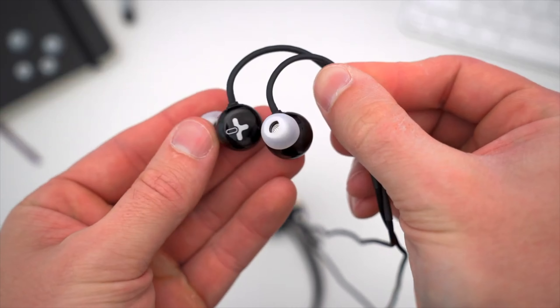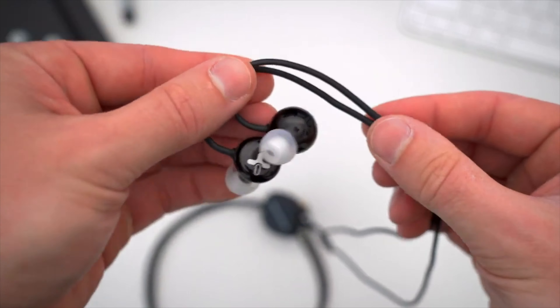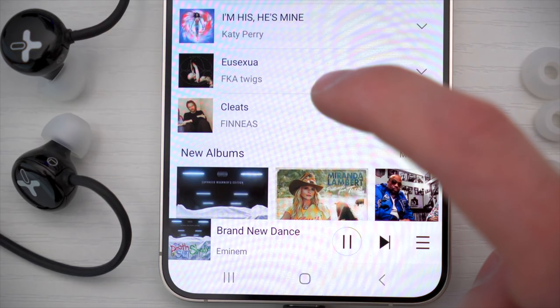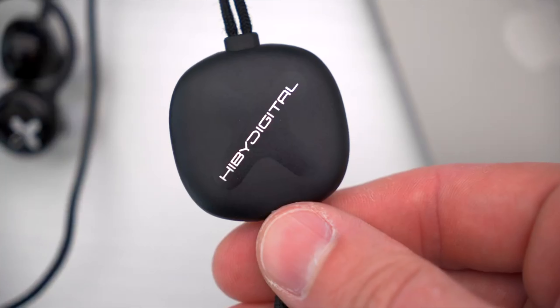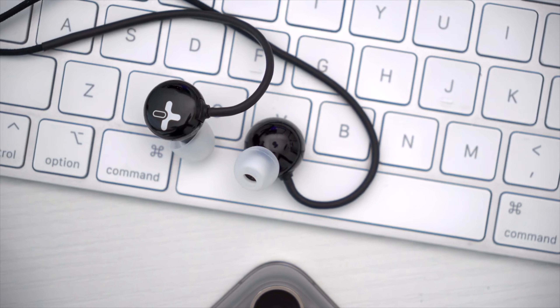But what do you guys think of these Hy-Bee Digital Xeno in-ear monitors? Would you go back to rocking some wired earbuds? Let me know in the comments down below — I'd love to hear your thoughts. Hopefully you enjoyed this video. Be sure to follow TechDaily on Twitter and subscribe to the TechDaily YouTube channel if you haven't already, and I'll see you guys later.